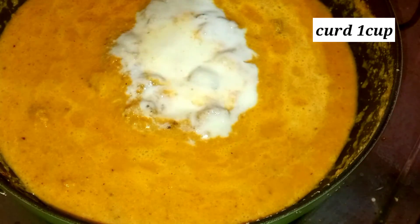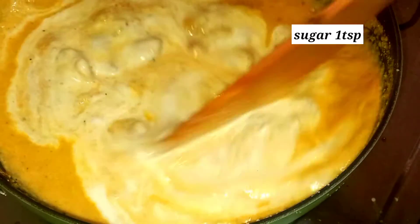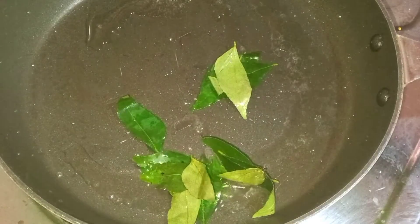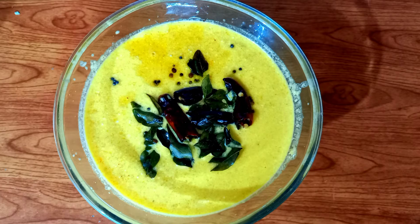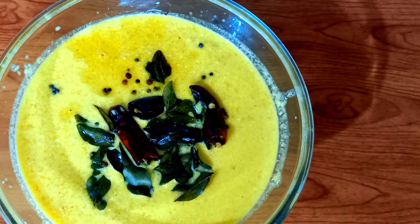1 cup of curry, 1 teaspoon of curry. Put the flour in the pot and add the flour to the pot.